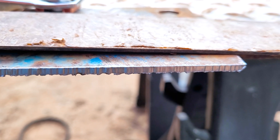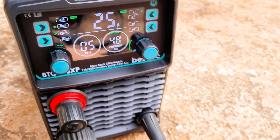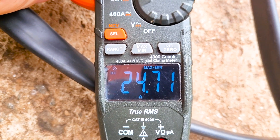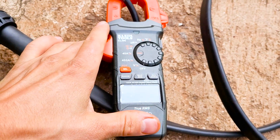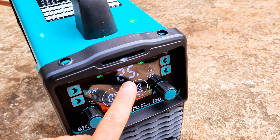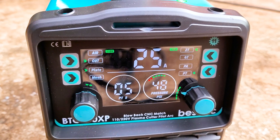We got a pretty clean cut, pretty clean kerf, not much dross on there. 25 amps on the machine, we got 24.71 amps on the meter. It's putting out good current — it's putting out what it says on the machine. So I was cutting at about 25 amps.